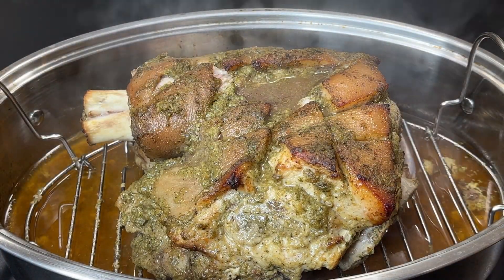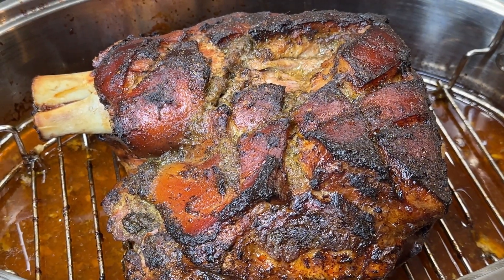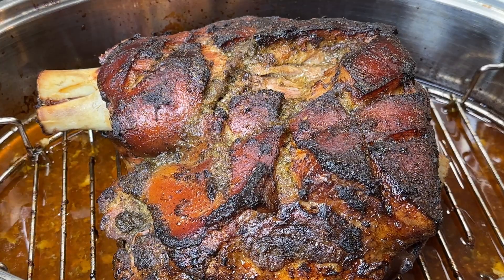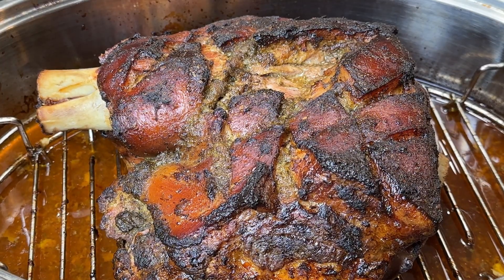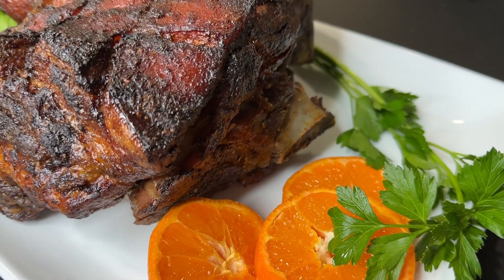I'll put this into my 350-degree oven for about three and a half hours, covered. Yes, this is quite a long time, but it's worth it. Here I've removed the cover and placed it back for one hour — that's going to help to give me that beautiful color and that nice crust on the skin on top. You can use the sauce in the bottom to make some gravy.